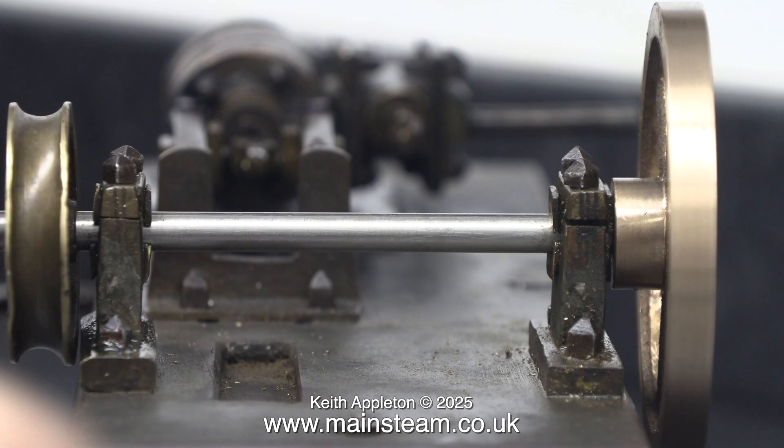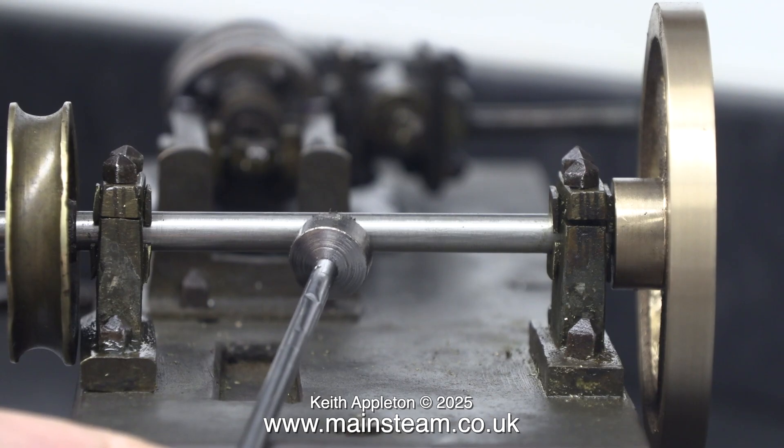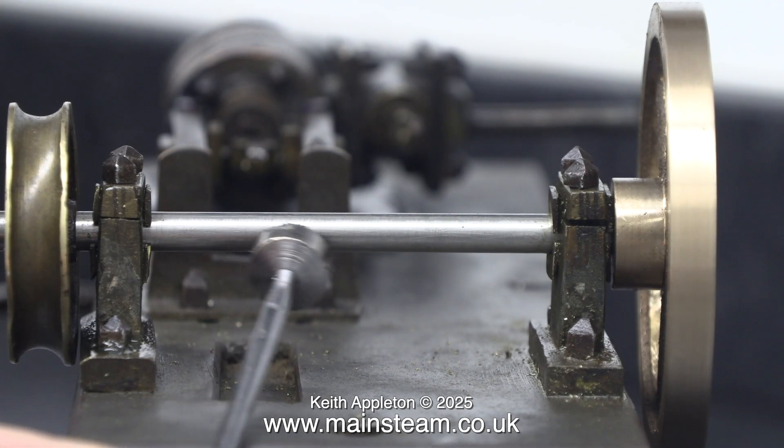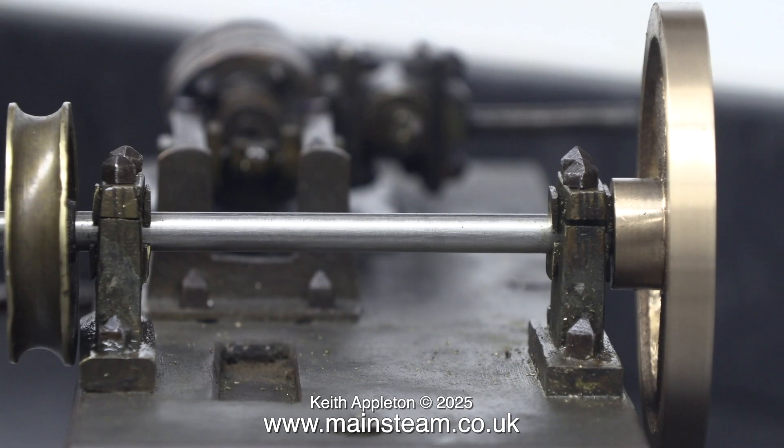I selected and cut to length a piece of stainless steel, and here it is in position in the bearings holding the pulley and the flywheel. I used a quarter-of-an-inch reamer to enlarge the holes in the centre of both the flywheel and the pulley, although the pulley does need a little bit of re-machining.